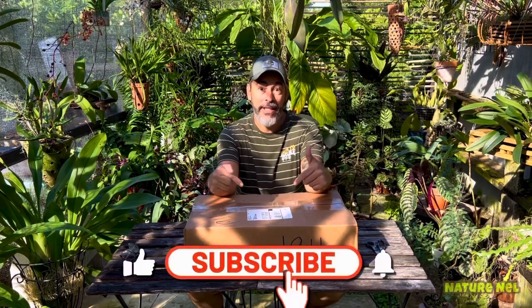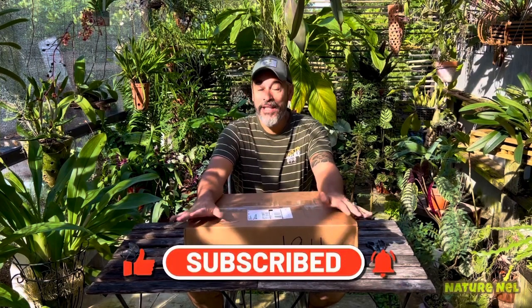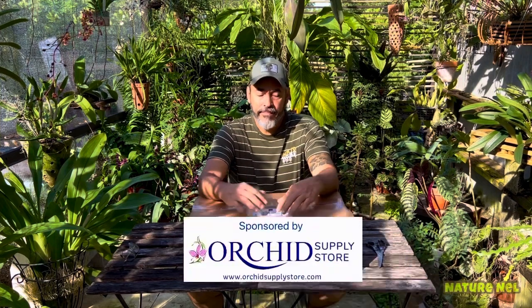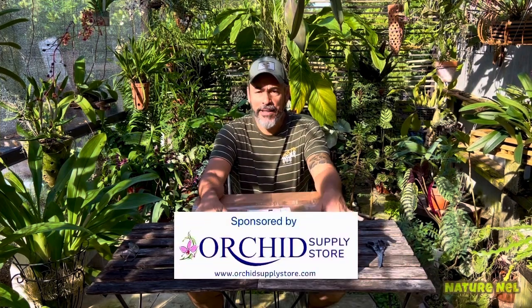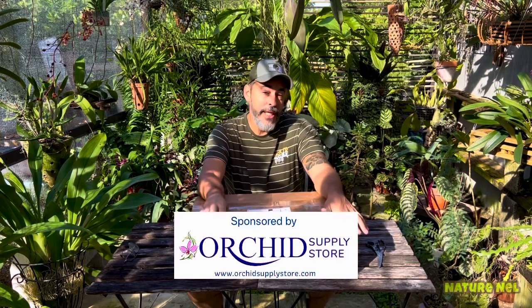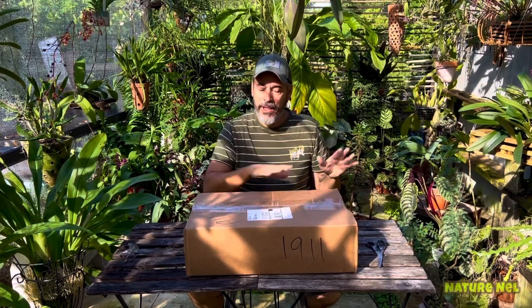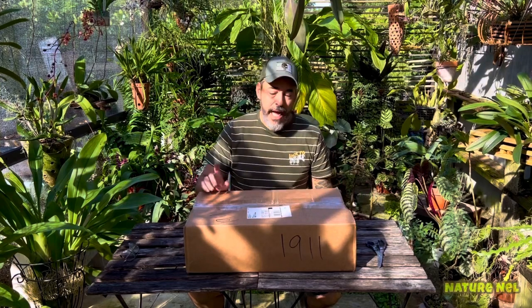If you're new to my channel, you're in for a treat because I have no idea what's in this box. Today I'm going to do an unboxing — I haven't done one in a while. My friends over at the Orchid Supply Store sent me an email saying I have a surprise box arriving. I've had it for three days. I really wanted to wait because we've been remodeling our bathroom. He says it's something new he's trying out — I know he bought a new saw for wood cutting, so I'm sure it has something to do with mounts.